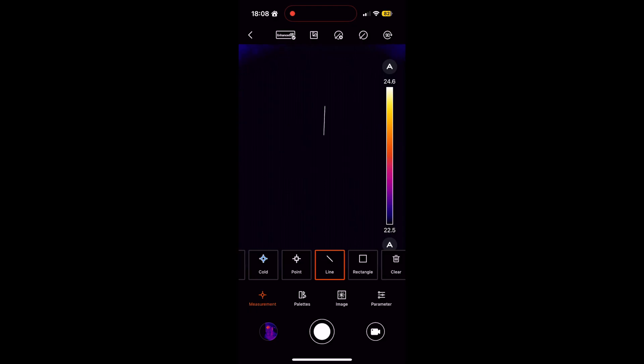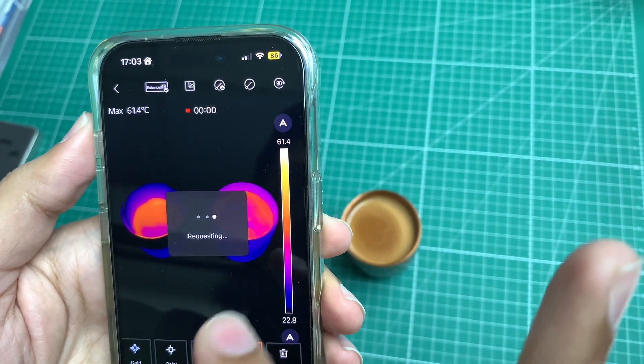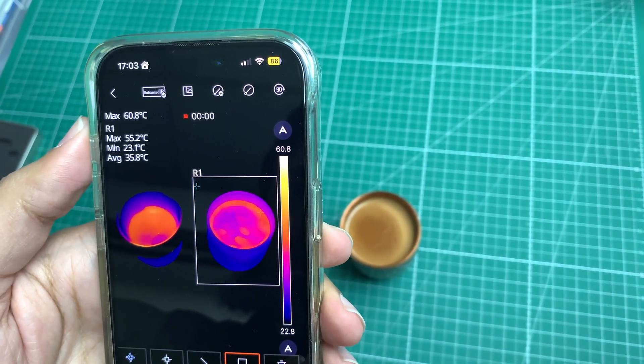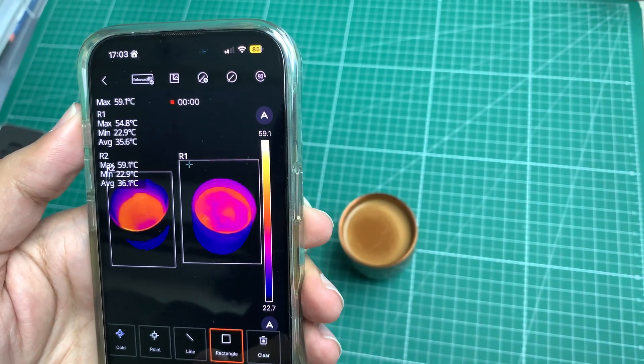In a workspace with multiple pipelines, you can select the line tool for measuring temperatures vertically. Lastly, my favorite is the rectangle option — simply create a rectangle on a subject and it will start measuring its temperature. You can select more than one subject, and the app will categorize each under a separate name.